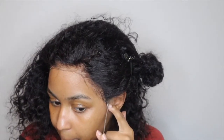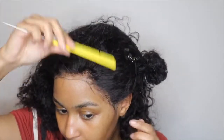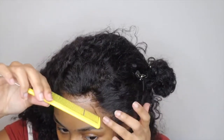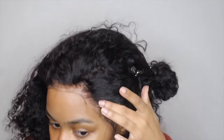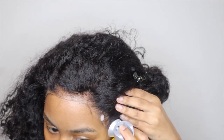Now I'm using the end of the comb to lay the lace flat, and I'm gonna do the same thing again — hold the lace with my finger, make sure I'm pressing the lace onto the gel. Then I take the Gotta Be free spray to lay the edges of the lace down.